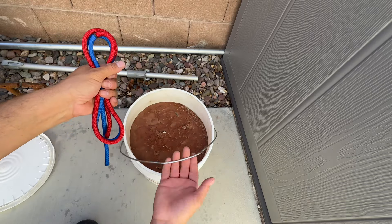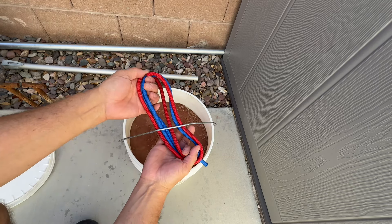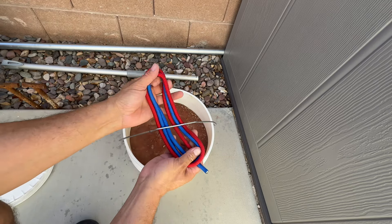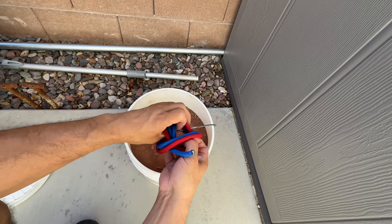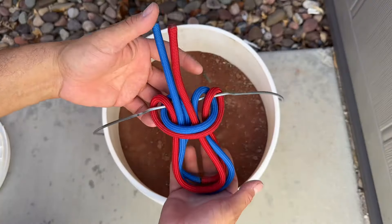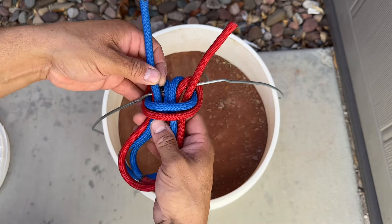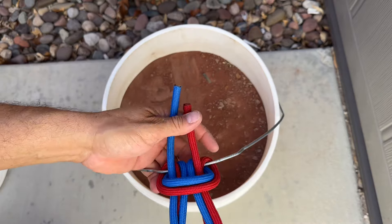Now watch this magic here. I'll take my handle and go around, and my loop that isn't broken is just going to go through all the other loops, and then I'll pull it. This is what we end up with, and I'd suggest putting your strands on the outside loops — that way they constrict a little bit more.